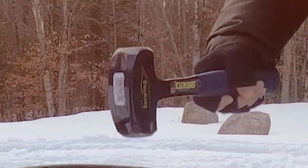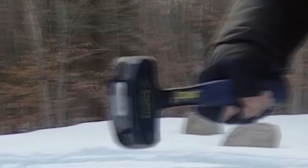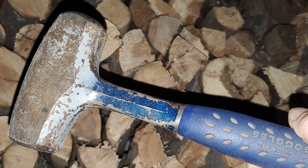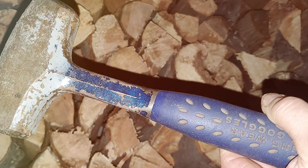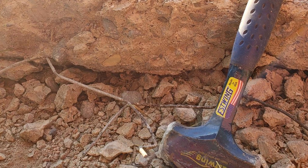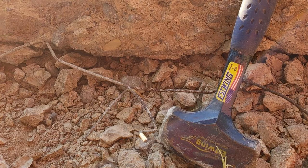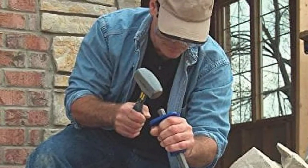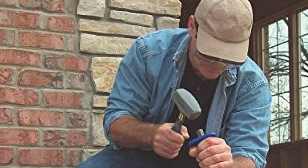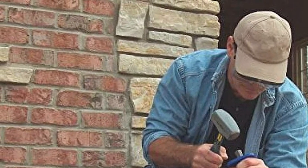One of the highlights of the BL-353 is its ergonomic handle. The handle design promotes a natural grip, reducing the strain on your hand and wrist. It also features S-Wing's signature shock reduction grip, which cuts down on vibration, making it easier to wield the hammer for extended periods. The quality of construction is evident in every aspect, from the perfect balance of the head to the sturdy yet comfortable handle. Whether you're a professional tradesperson or a DIY enthusiast, the BL-353 is a reliable and efficient tool that won't disappoint.